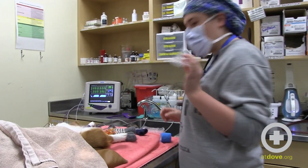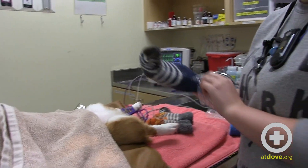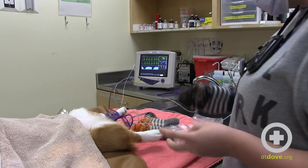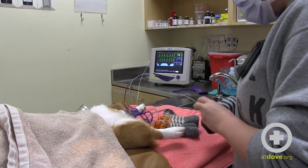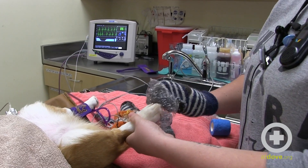We like to use bubble wrap that we get from our supply specialist, so we actually get to recycle as well. We really want to focus on the paw pads because that's where they'll be losing the heat during surgery.